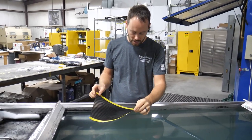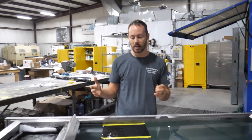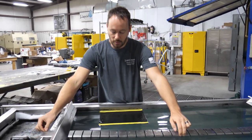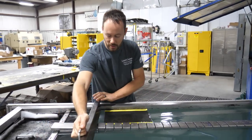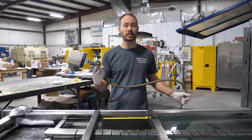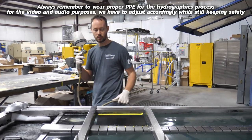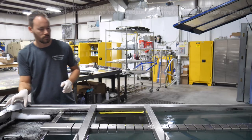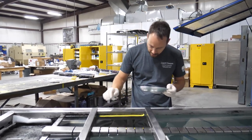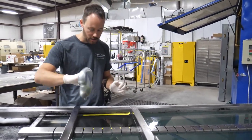We'll lay this down in the water and set the film for the standard time — in this case, one minute at 80 to 90 degrees. Every film is going to be different, so definitely check with your supplier to make sure you lay it down for the right amount of time. We'll pull our dividers in and get ready to spray the activator in about 40 seconds. We've got our Liquid Concepts activator — we'll spray one pass across it to get a nice smooth glassed-out surface. Now we can go ahead and dip the painted part.